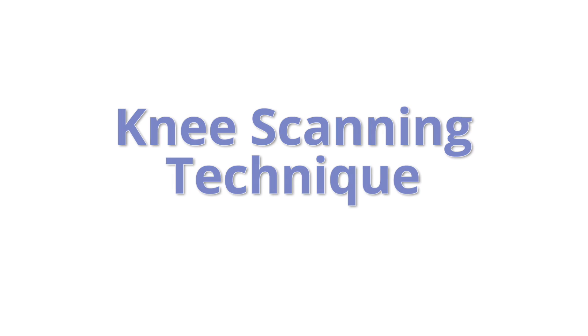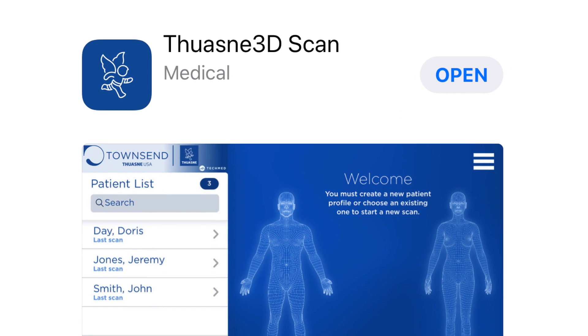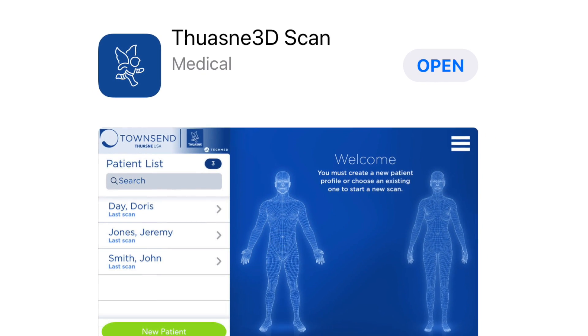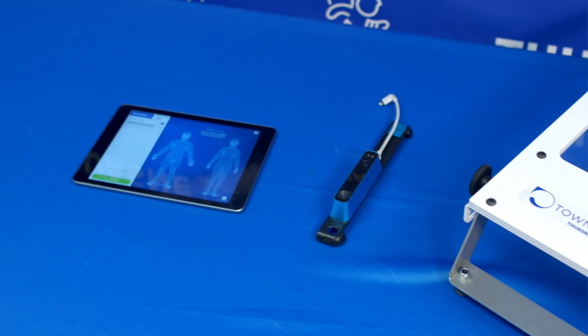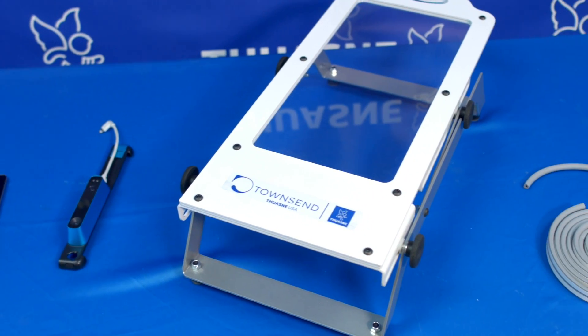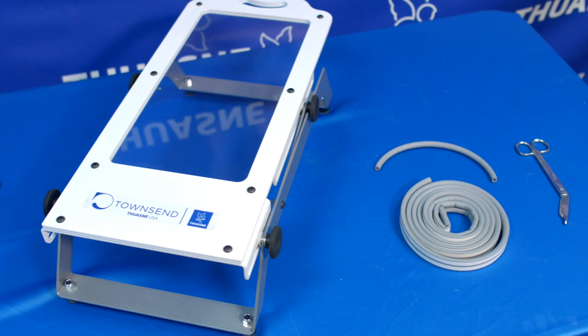Knee Scanning Technique. Please have the TUAN USA 3D app downloaded and all the necessary materials before beginning: iPad, Structure Sensor, Sensor Bracket, TUAN USA Footplate, and Physical Landmark Marking Material.